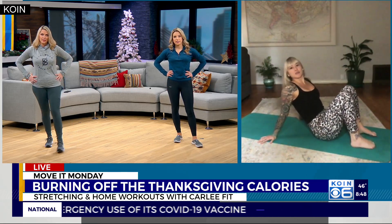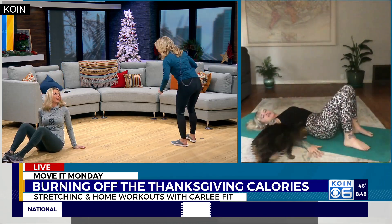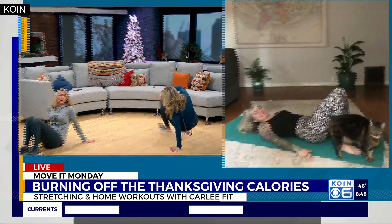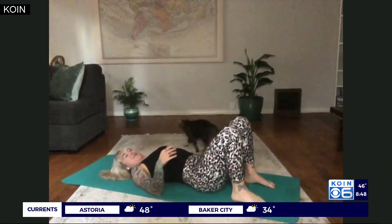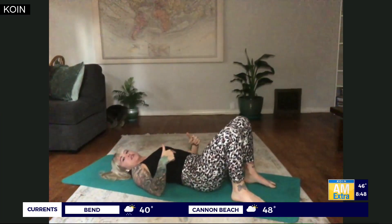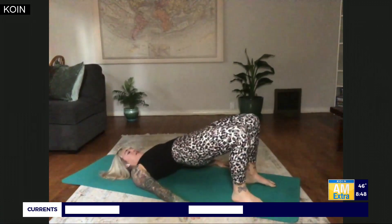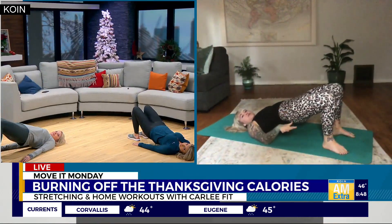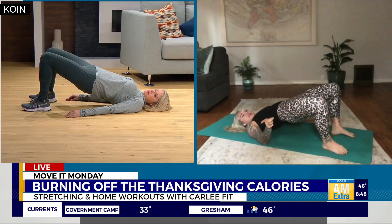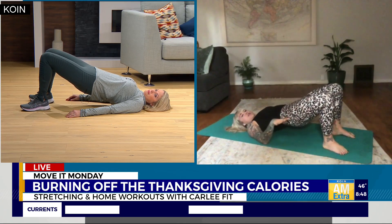Now we're going to be down on the ground and we're going to do a glute bridge — a variation of the glute bridge. We're going to come down onto the back. We're going to push our low back down onto the ground, then squeeze our glutes and raise our hips up. Keep your hips up high, both feet down on the ground, open up the knees slightly, bring them back to neutral position, and then lower down nice and slow.